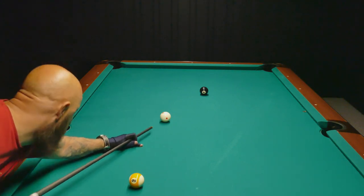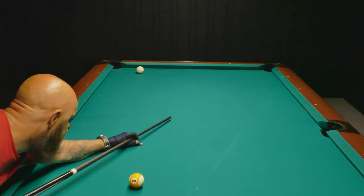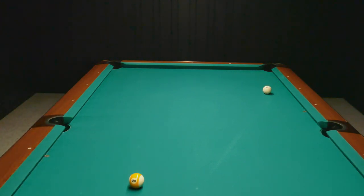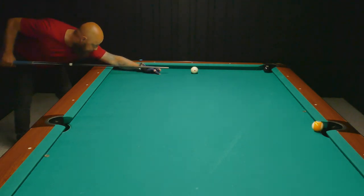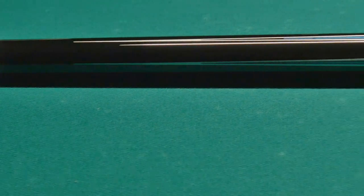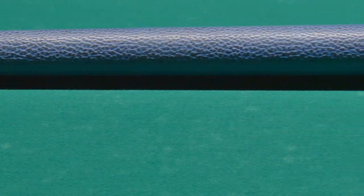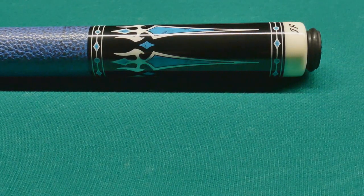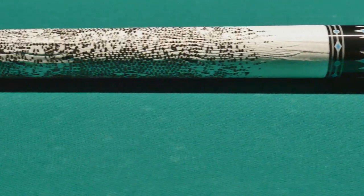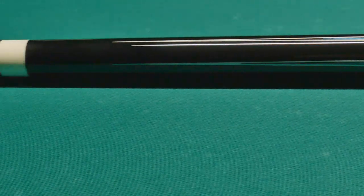I'm extremely pleasantly surprised with how good a $300 cue from J Flowers actually is. There is plenty of power in the cue and I really do think that it stacks up against much more expensive cues. It's pretty cool how you can get it with either a blue lizard grip, a white one, or perhaps the black version.